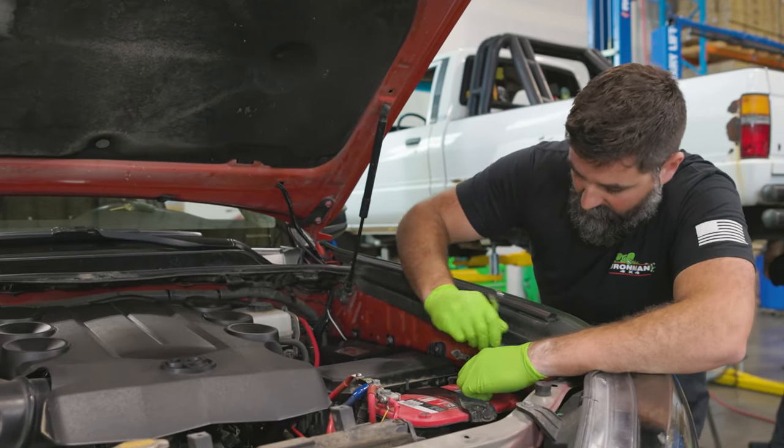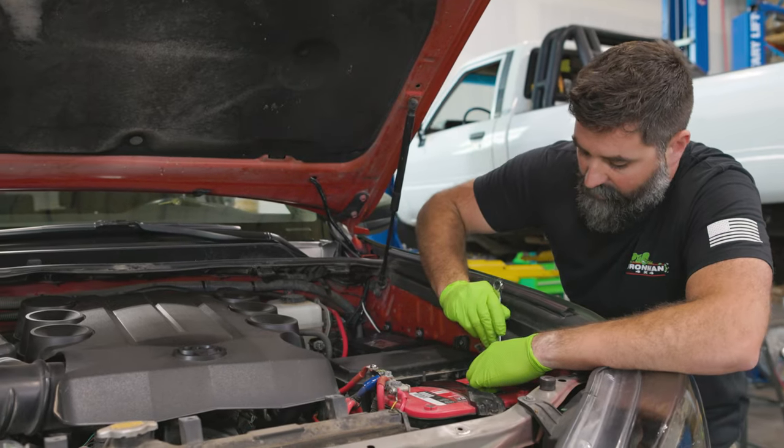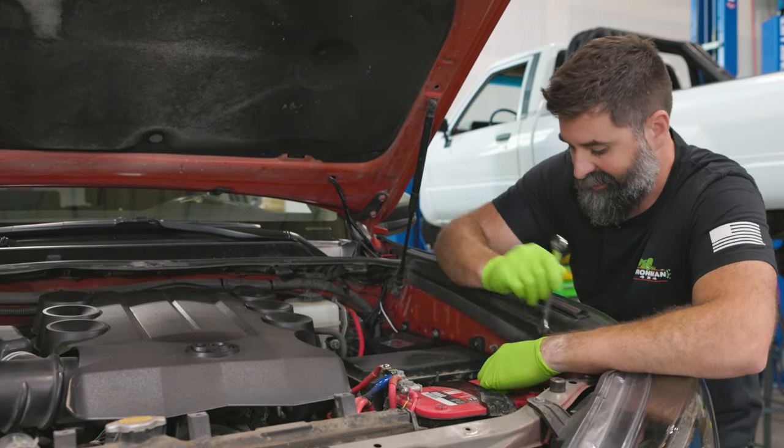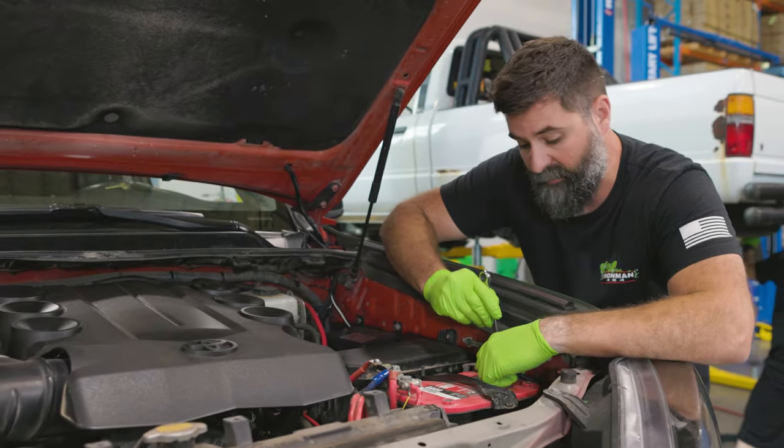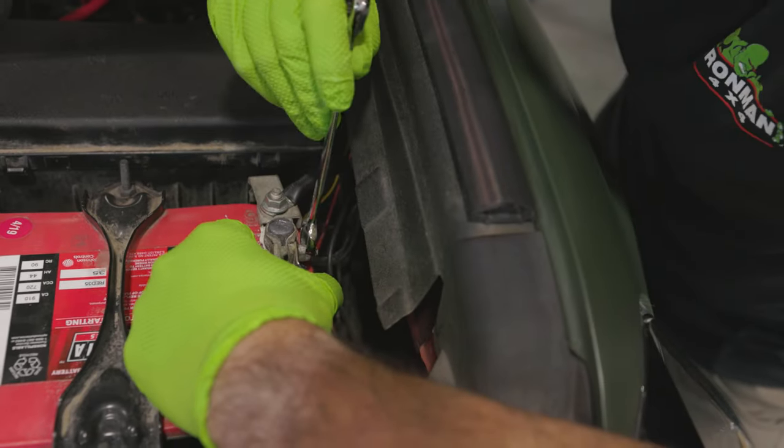It's always good practice when you're working on a rig to unhook your negative battery terminal. You've got all kinds of electronics on here, so better safe than sorry. Plus, we're going to be hooking up a winch, so we'll have to do this anyways.